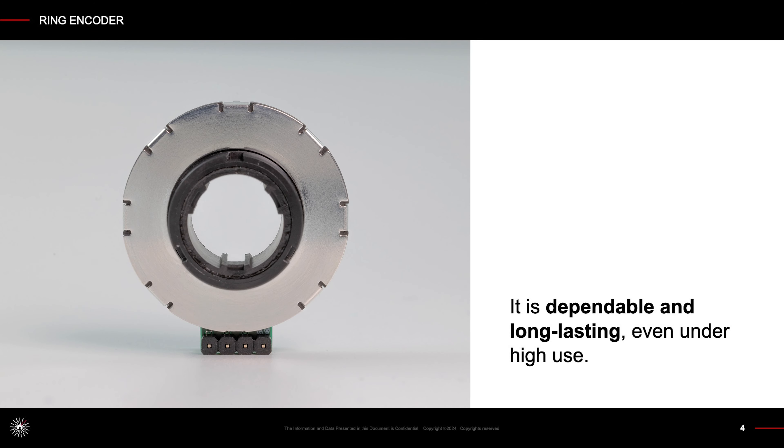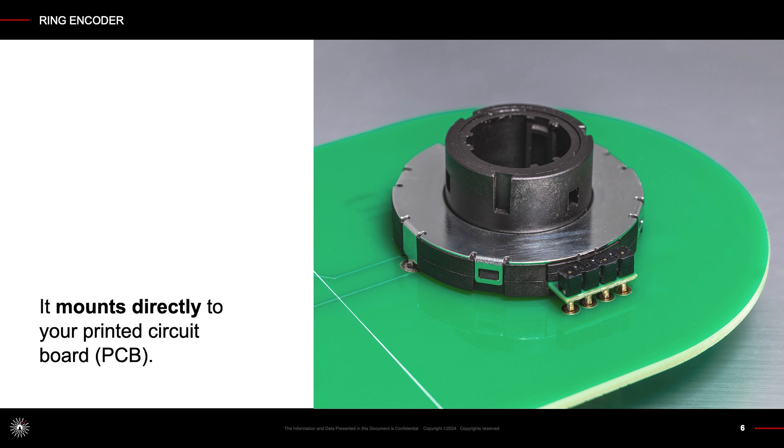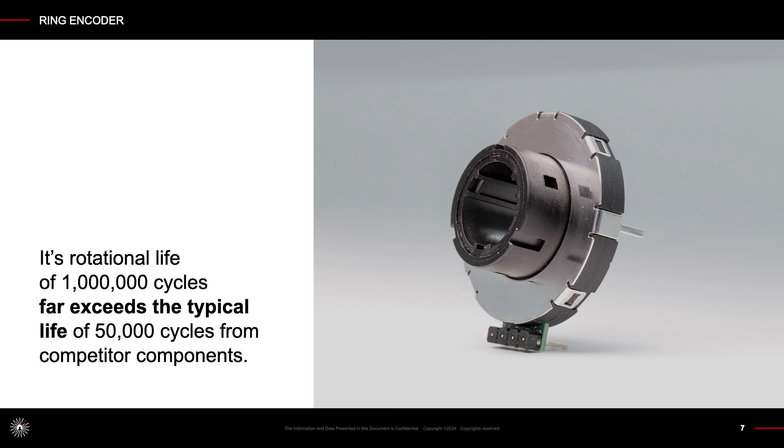It is dependable and long-lasting, even under high use. It is cost-effective and energy efficient. It mounts directly to your printed circuit board. Its rotational life of one million cycles far exceeds the typical life of 50,000 cycles from competitor components.